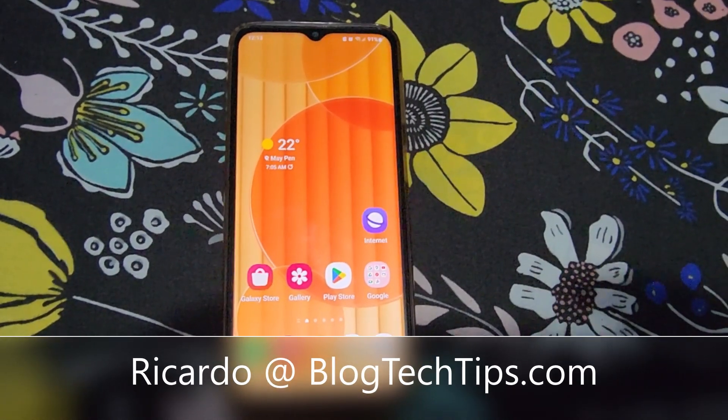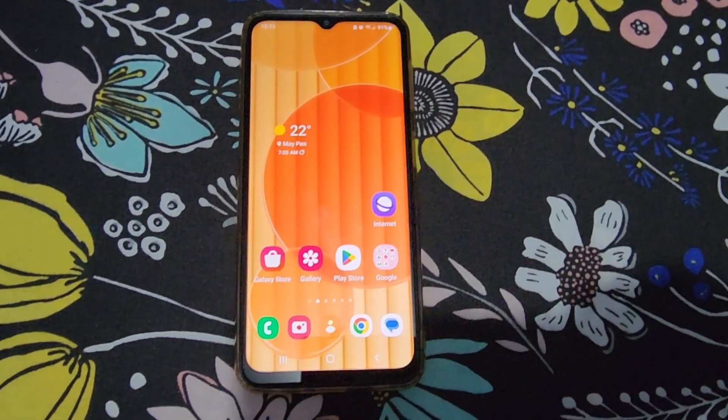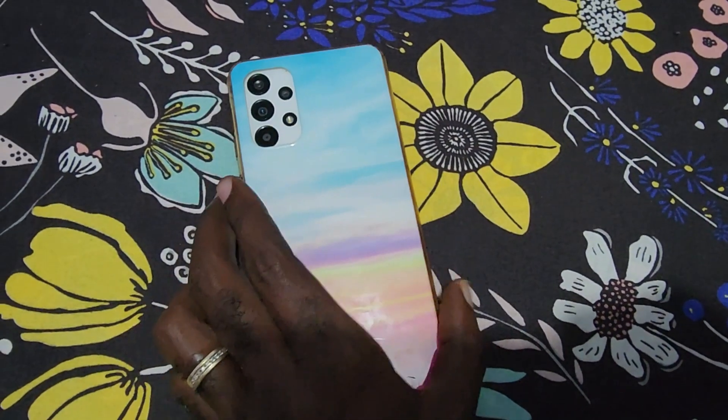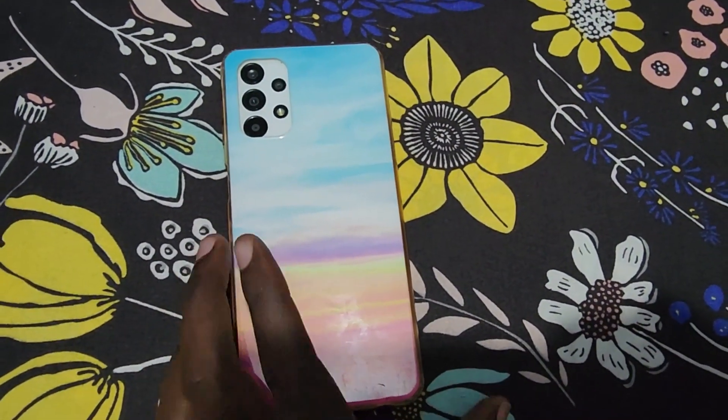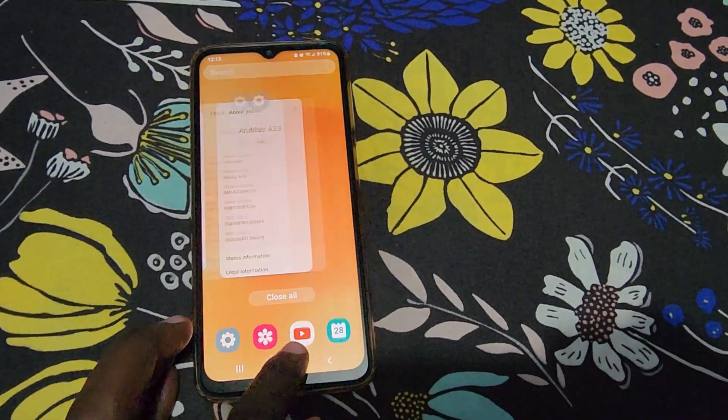Hey guys, Ricardo here, and welcome to another Blog Tech Tips. In today's tutorial, I'll be showing you how to fix the black screen issue on the Galaxy A23. As you can see here, this is an A23, and you can see it from the back.